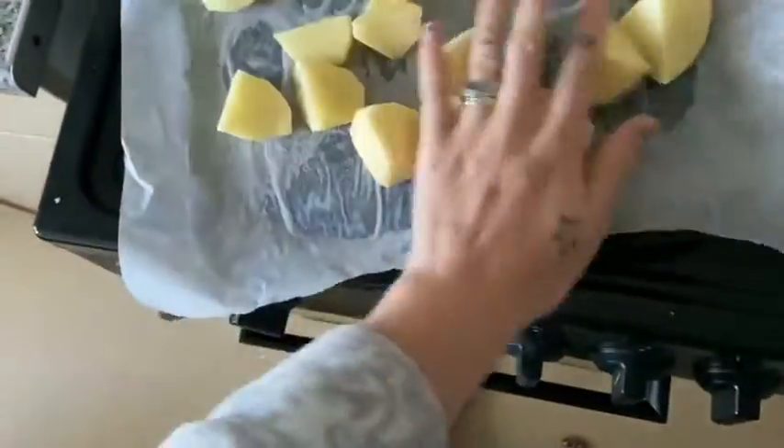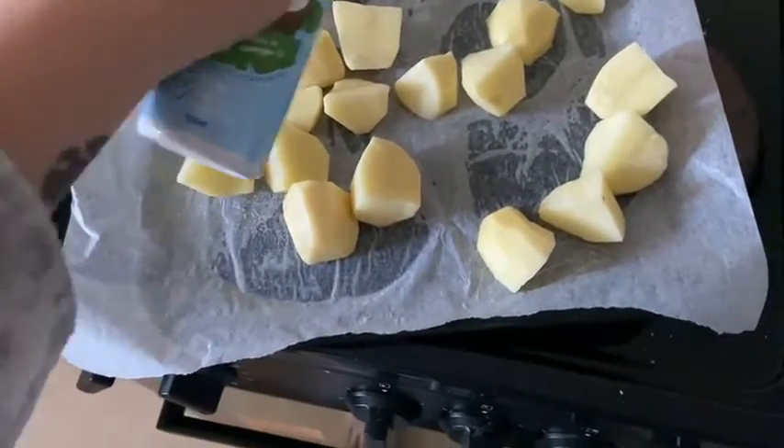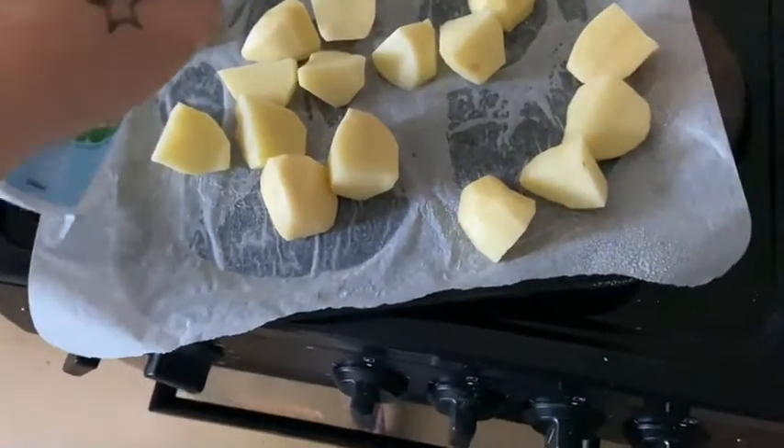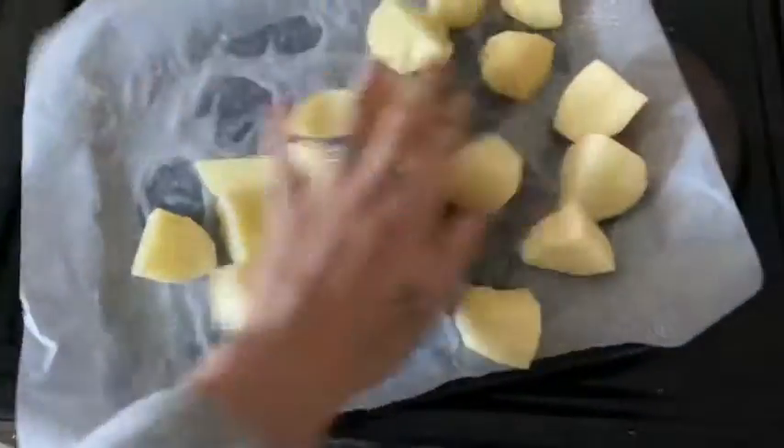I'm just going to spread the potatoes around on the pan and spray them again with the spray oil. You want that all soaked in, and then you're going to rub that together.